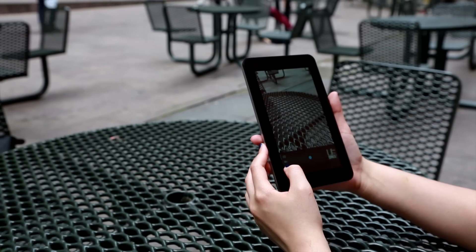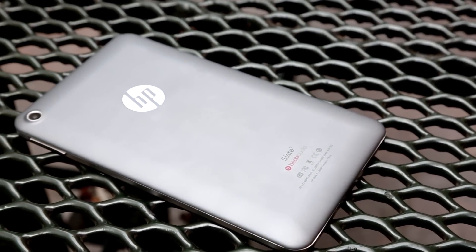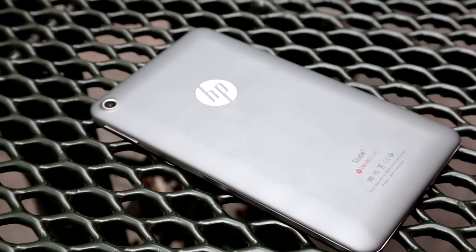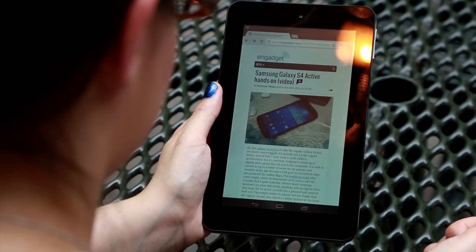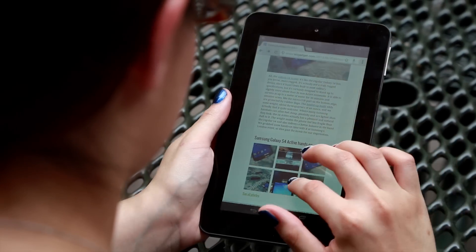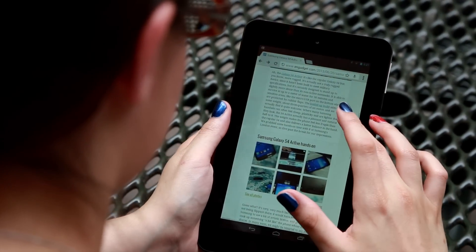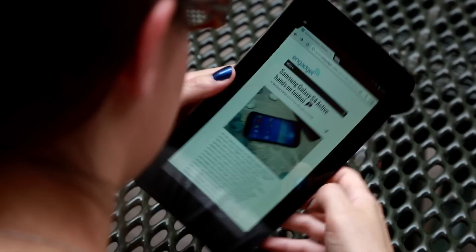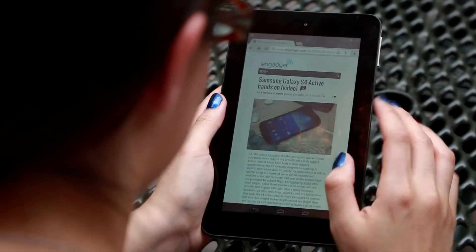In terms of battery life, it's nowhere near the performance of the roughly 10 hours you get off the Nexus 7, but in continuous video playback, we managed to make it to nearly five hours, which aligns neatly with what HP promises. And in casual use, like streaming music through Pandora, web browsing, checking email and Twitter, we went almost seven hours. So battery life is one of the Slate 7's stronger elements.